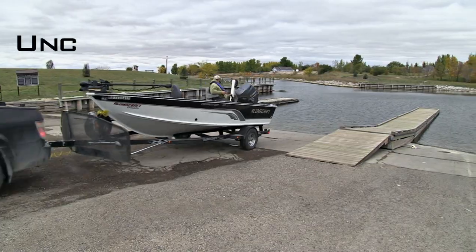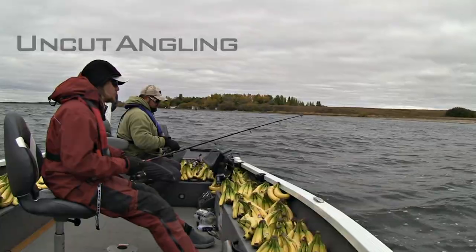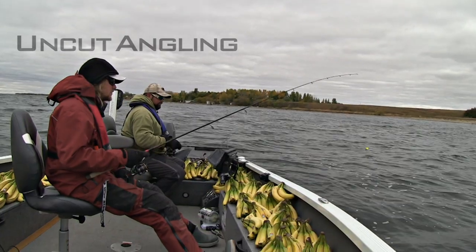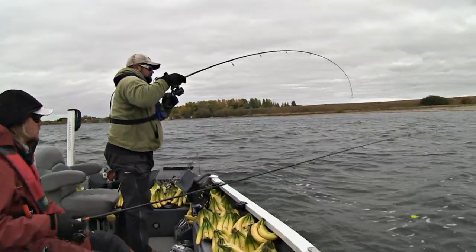Are we doing a vertical thing or? You can do either. Horizontal thing here. This isn't the part of the point that we were catching them on yesterday, Clayton. No idea we were catching fish yesterday. Talk to me, Clayton.